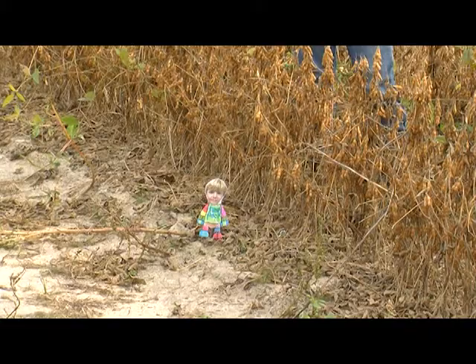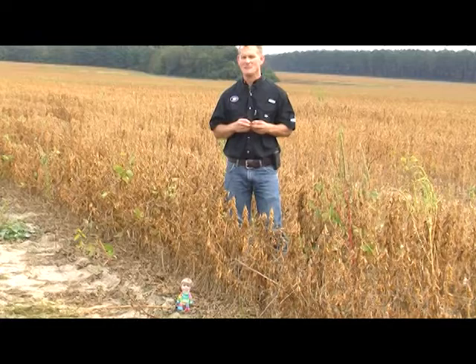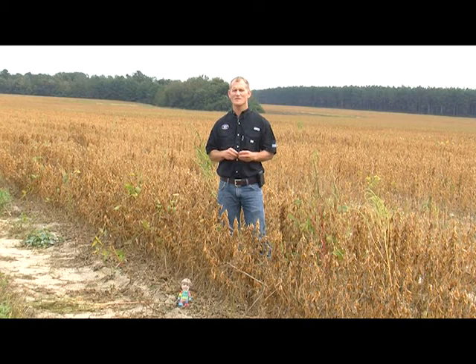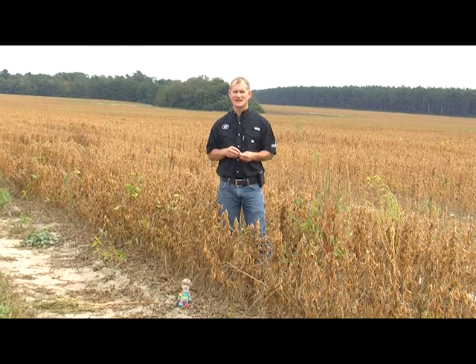Flat Aiden is a replica of my nephew who lives up in Washington DC. As a school project they sent out flat versions of themselves to family members and relatives around the country to go on an adventure. It's based off a book many of y'all probably know — Flat Stanley — who was squashed by a bulletin board, and being flat let him go on some pretty crazy adventures.